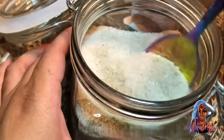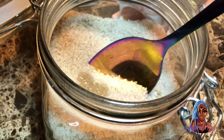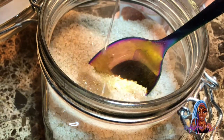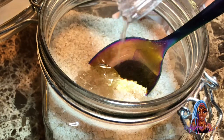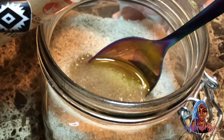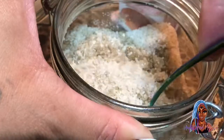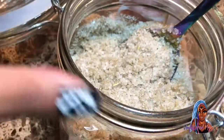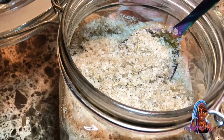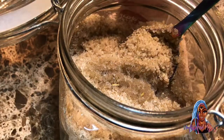We're going to mix it all together — sorry, the camera is a little shaky. I'm adding coconut oil to the salt and herbs mix. Then we're going to add some eucalyptus oil — y'all know I have a problem saying it, but y'all know what it is.